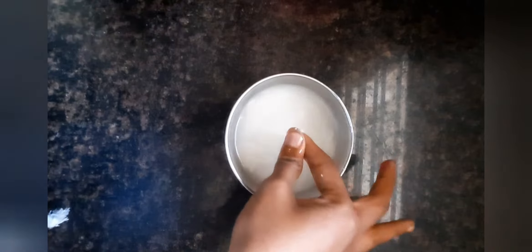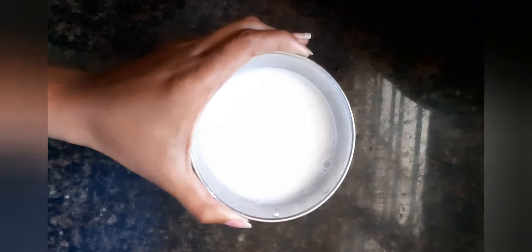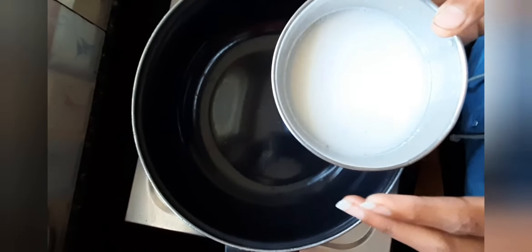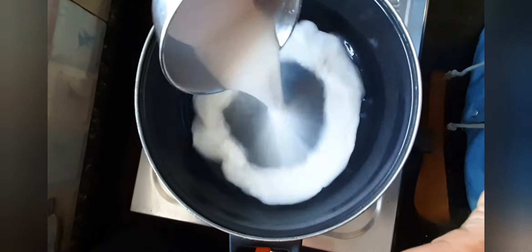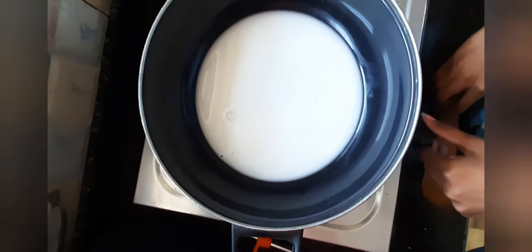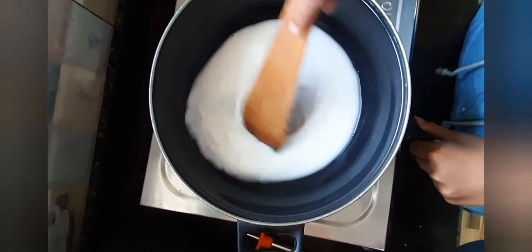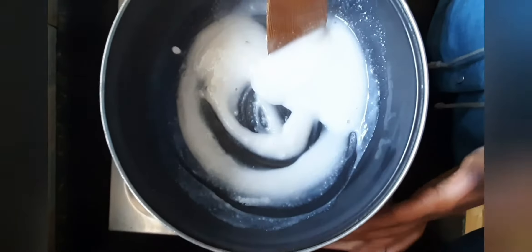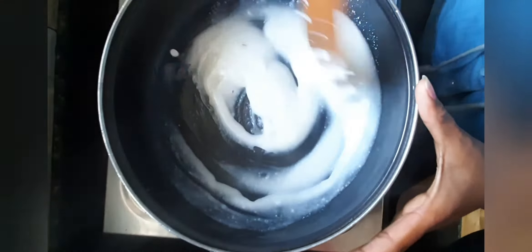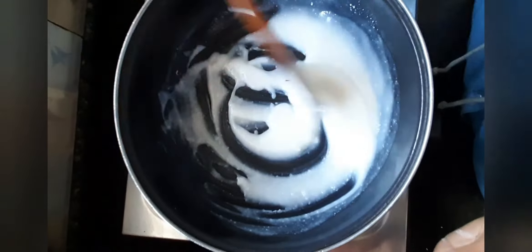After putting it in a bowl, we need a little more water. Now we will put it on low flame and mix it well until it becomes thick. Then we will turn off the gas and leave it to cool.